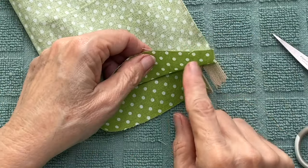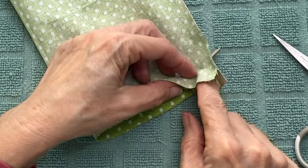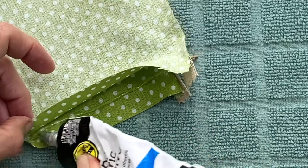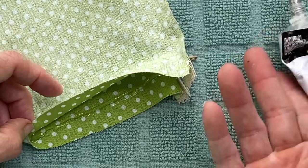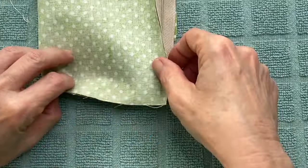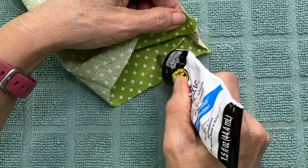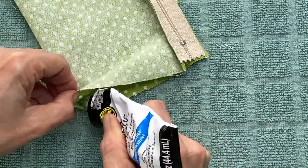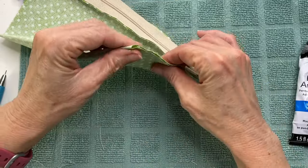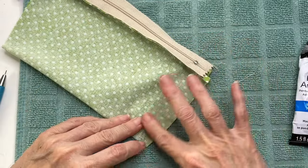Now we're going to join the sides like we did in the original tutorial. If you're gluing, add a bead of glue as close as you can to the beginning of the zipper, making sure not to get any glue on the zipper itself. Then run your glue down the side in line with the zipper. Repeat on the other side and leave to dry for 15 to 20 minutes. After it's dry you can double check that the corners are secure — you might need to add a little bit more glue.